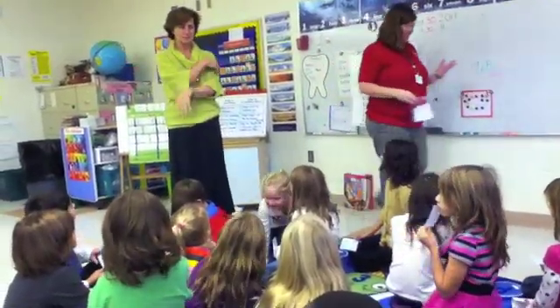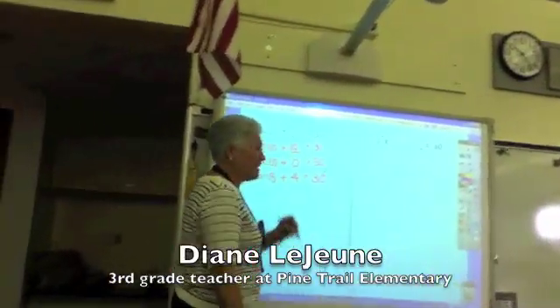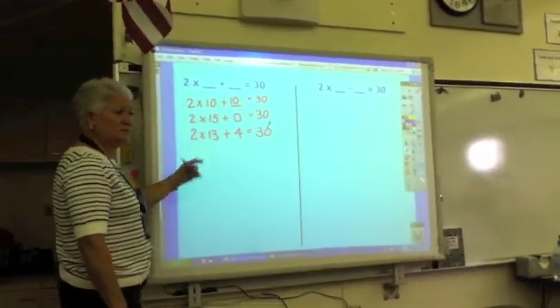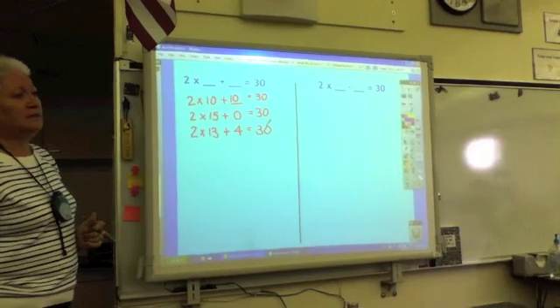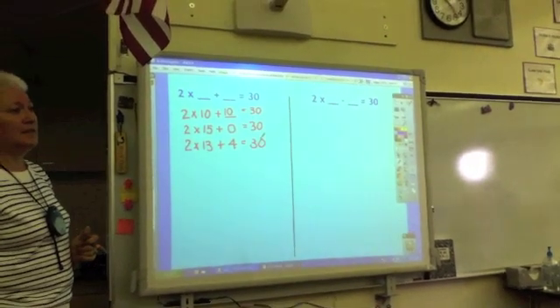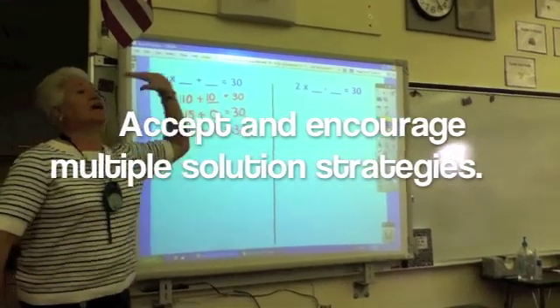Make a 10, add a 10 — I feel it's important. Matt, do you think you could tell me whether this works or not? It does. How do you know? Because 2 plus 13 equals 26, and then plus 4. Yes! High five.